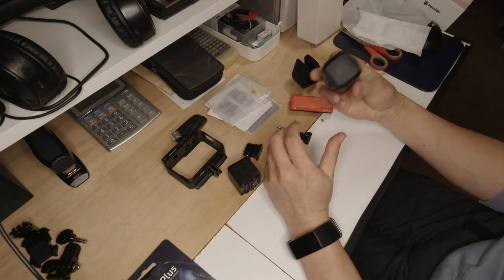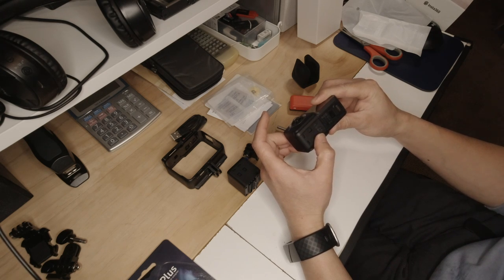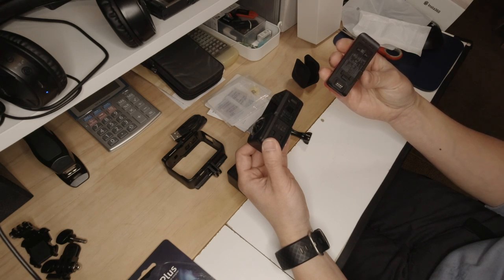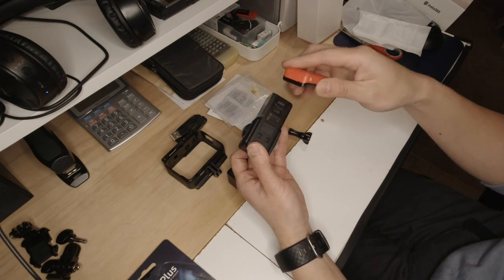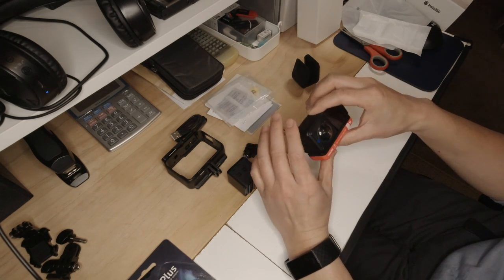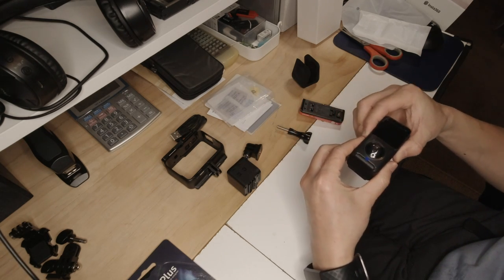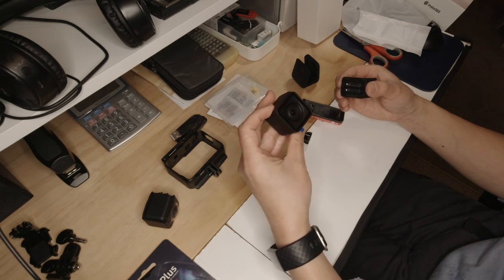There is a specific way you have to mount the modules together — all the ports should face down, because the clips need to align to hold both modules together. You can't just switch it around arbitrarily. However, with the wide-angle camera mod, there are holes on both sides that are identical, so basically you can mount it one way to have the screen facing you and the camera facing forward, or switch it around to have both the screen and camera facing you for selfies or vlogging.